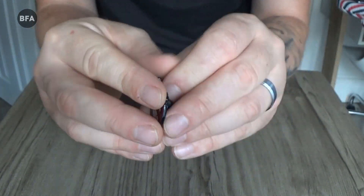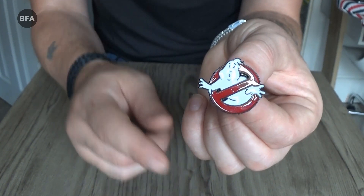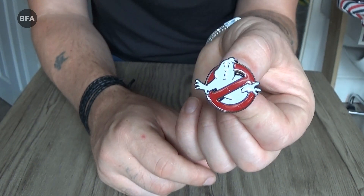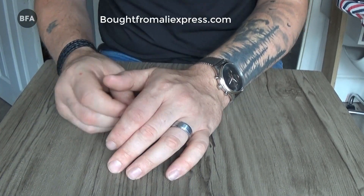I have a little sash that I bought when my little boy was born four months ago. I'm going to put these on it and fill it with pins. So yeah, that's all the pins.